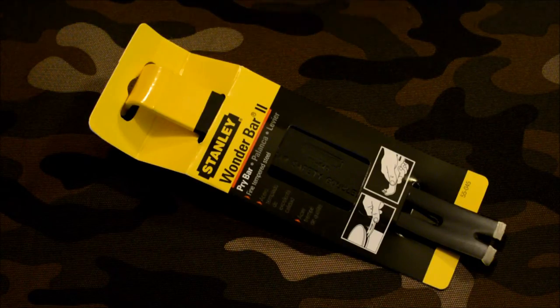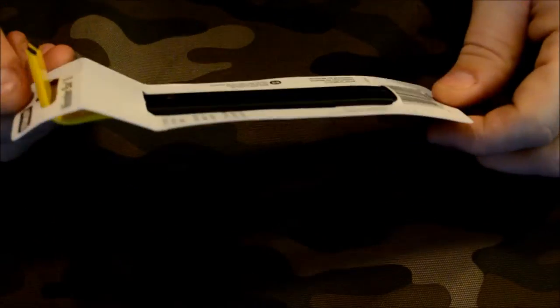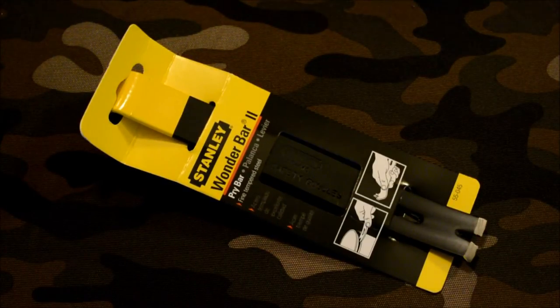Hey guys, Mark from Oregon Bushcraft. I wanted to do a quick review on the Stanley Wonder Bar 2 pry bar, model number 55-045. I've been noticing in people's EDCs that they carry small titanium pry bars, which are cute, but I wanted something a little larger.